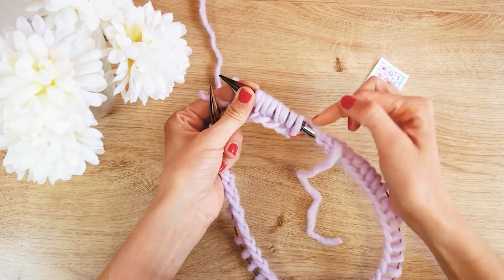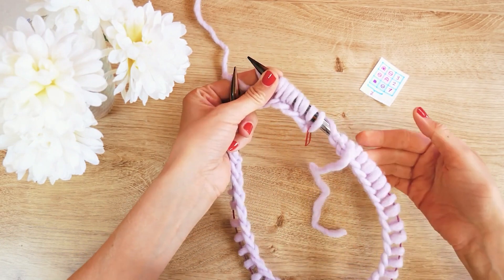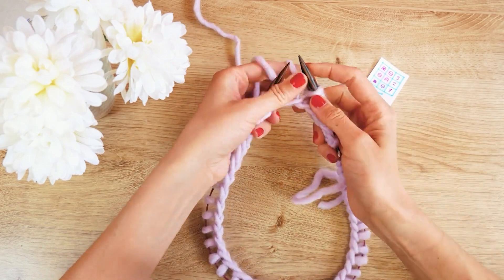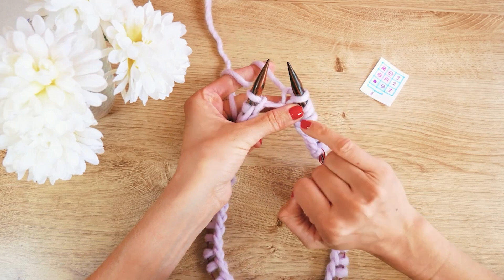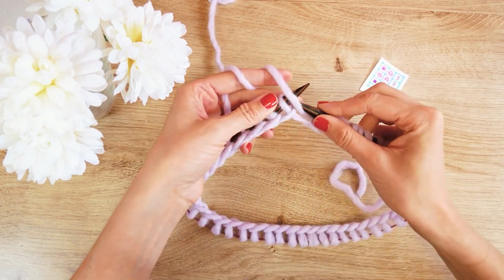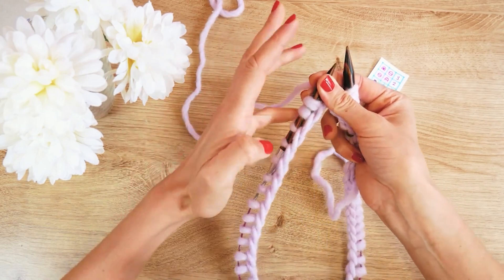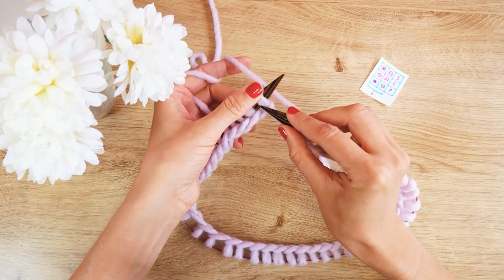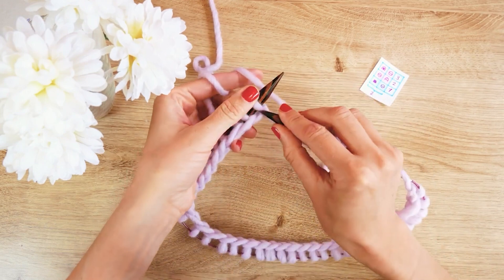Don't be too surprised — because of the yarn over, it looks as if we didn't close it fully; that's completely normal, it's just twisted a little bit. We did everything right and this is just what it looks like at the beginning. If you forget what you did last, you can look at where the thread is coming from: if it comes straight from the stitch, the last thing was a knit stitch. If it comes from the needle, it was a yarn over. That way, if you put it down for a break, you'll know where to continue.